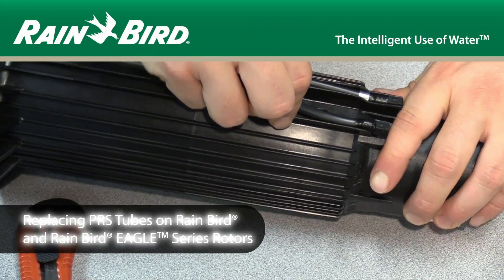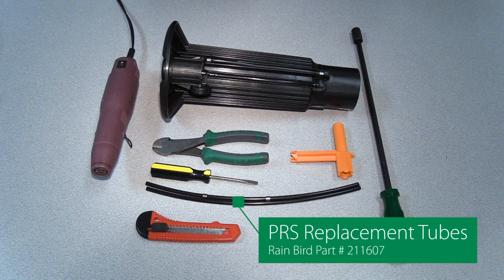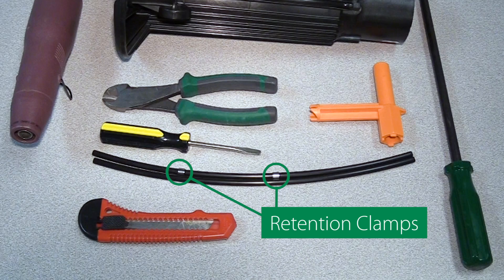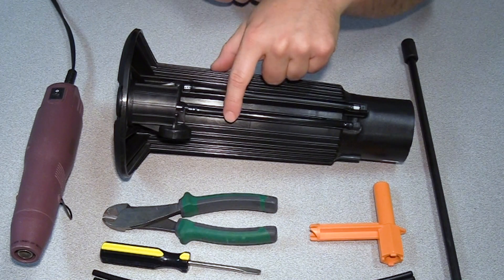Today we're going to demonstrate how to replace PRS tubing on Rainbird and Rainbird Eagle Series rotors. Here are the PRS replacement tubes we'll be using. Notice one of the tubes has a set of retention clamps on it. These clamps are meant to retain the high pressure tubing on the rotor case assembly. The tube with two retention clamps is the high pressure tube and the one without the clamps is the low pressure tube.